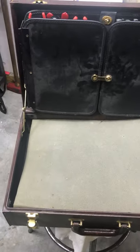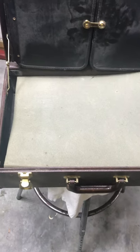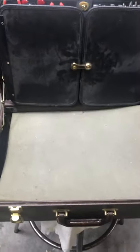Anyway, if you find one of these and you can get it for a hundred bucks like I did, jump all over it. Pretty cool.